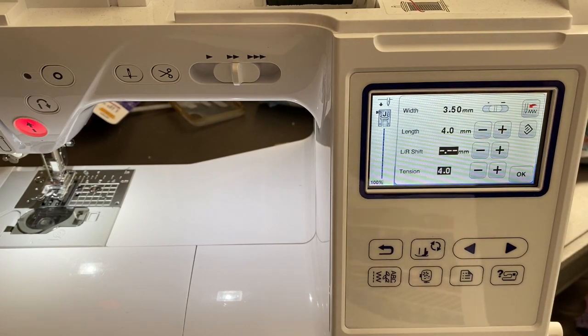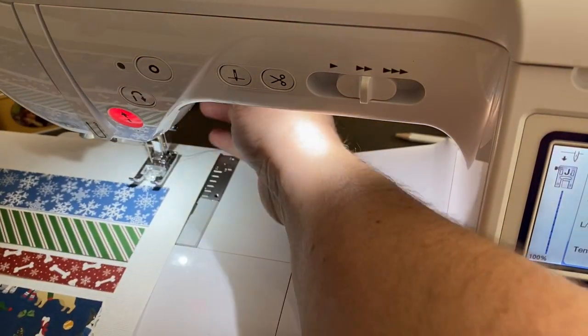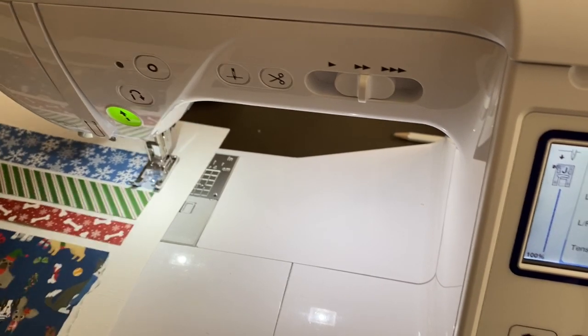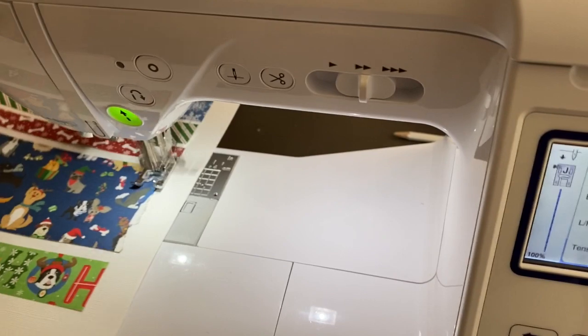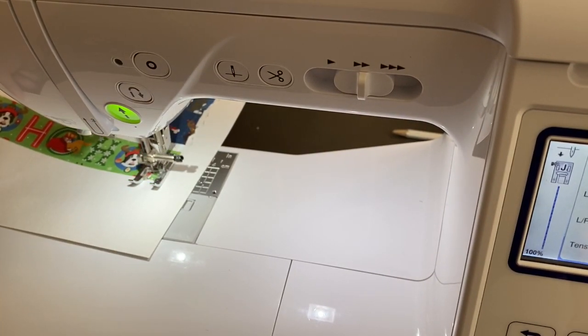That's the only thing I do differently. You can use a separate needle. I don't sew on paper a ton these days, so once in a while putting a page in my machine has not harmed my needle or degraded my quality of sewing at all. Once you put it in there, you just go like you would normally sew anything.